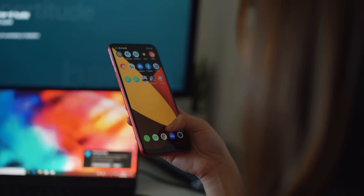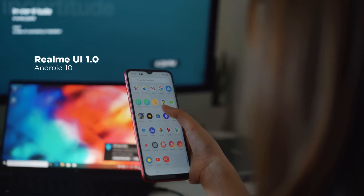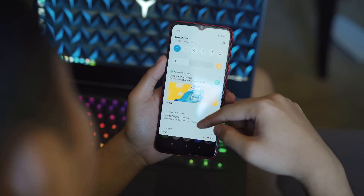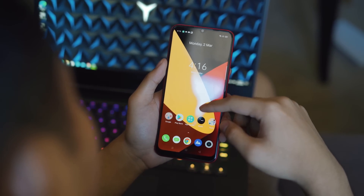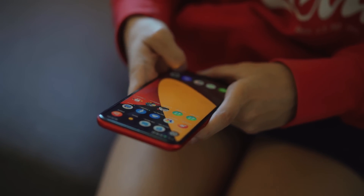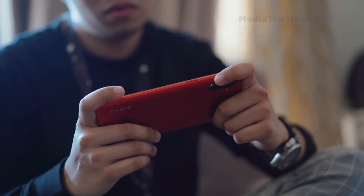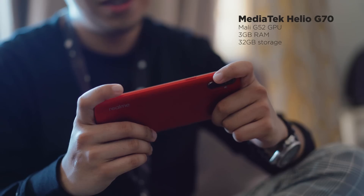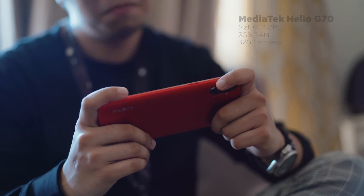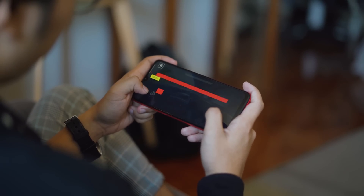For software, the Realme C3 runs on Realme UI version 1.0, based on ColorOS 7 and Android 10. The brand recently introduced their user interface, and the C3 is the first device that sports Realme UI out of the box. Out of the C3's 32GB of storage, about 24GB is usable. For performance, under the hood the C3 is armed with a MediaTek Helio G70 chipset, paired with a Mali-G52 GPU and 3GB of RAM. We ran the device through a couple of benchmarks, and the results will be flashing on screen.